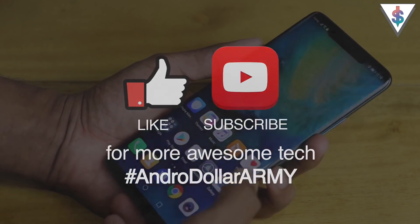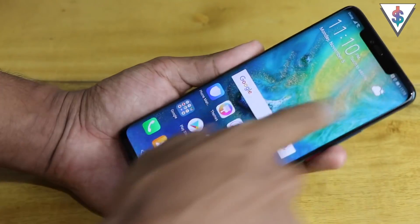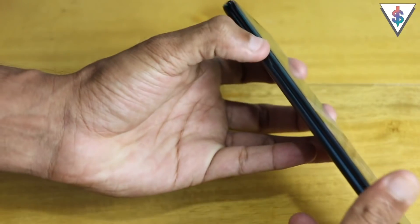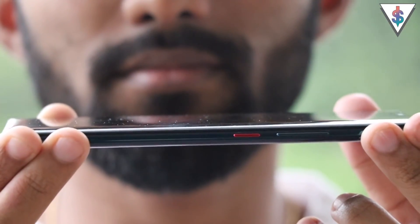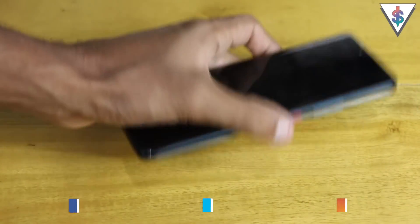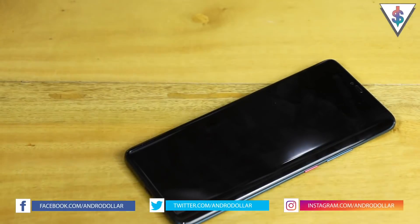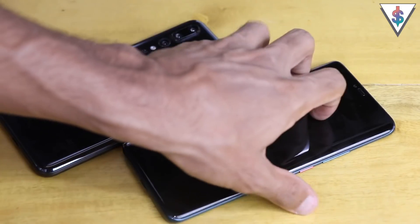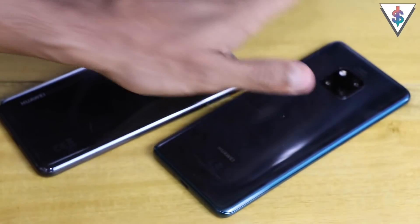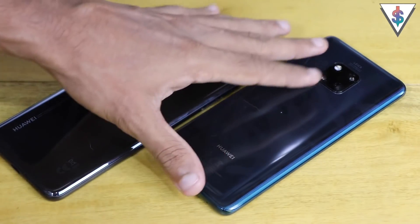The device has finished installing the update and is booting back into the OS. The pin is 0-0-0. This display looks really cool and the curved glass adds to it — I'm very excited to keep using this device. Follow me on social media at Andrewdoller, links are in the description below. Let me know what other videos you'd like to see featuring the Mate 20 Pro — maybe a comparison with the P20 Pro. Until next time!